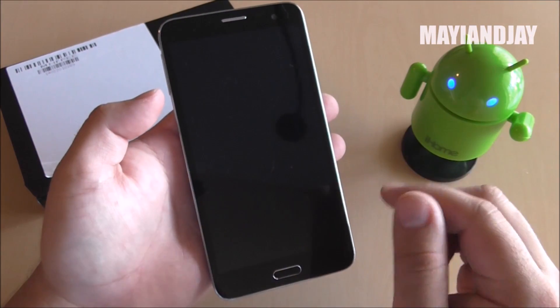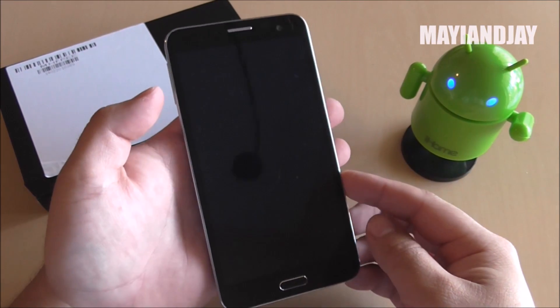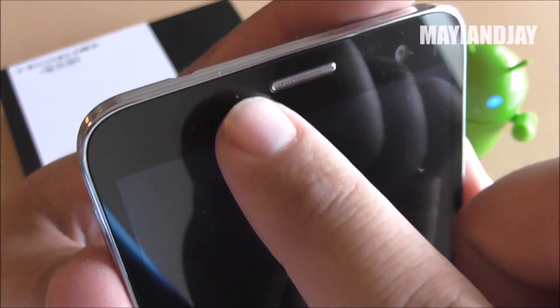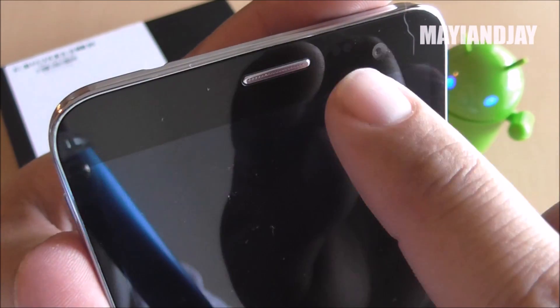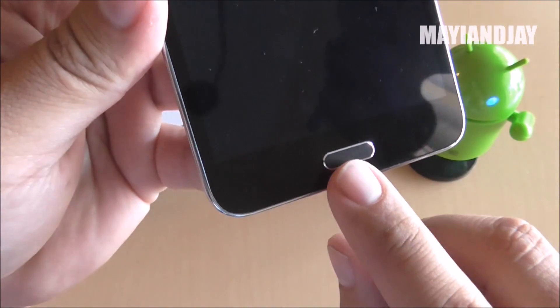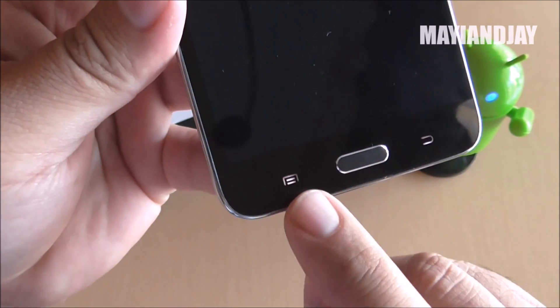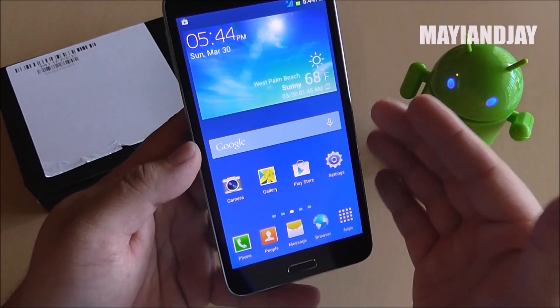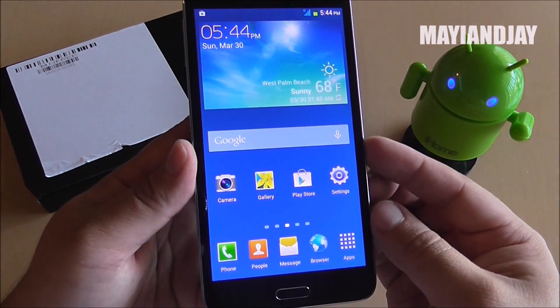On the front we have a 5.7-inch multi-touch 1080p screen. We also have the ear speaker, the LED light on the left side, some sensors, and the 5-megapixel front-facing camera. At the very bottom we have the home button, the menu button, and the back button. Overall the operating system is very good — I did an update not too long ago.